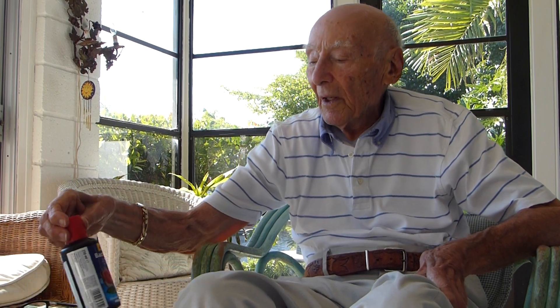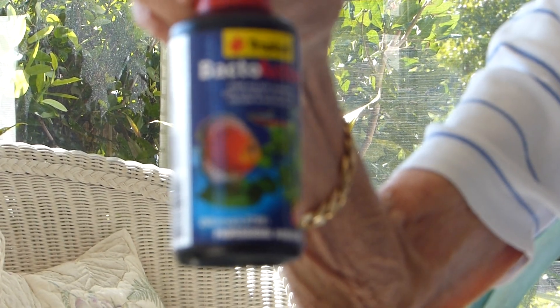Another one here, and this will wrap up this part of it, is the Bactoactive — very good, live active bacteria.